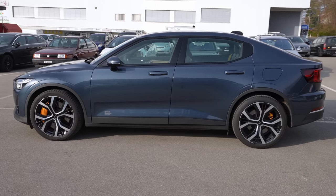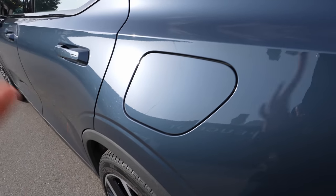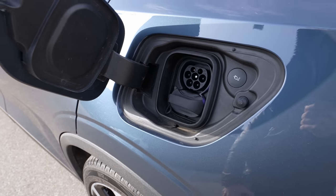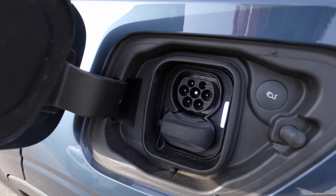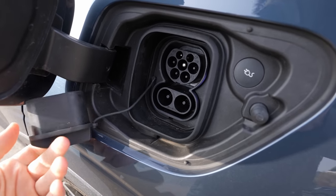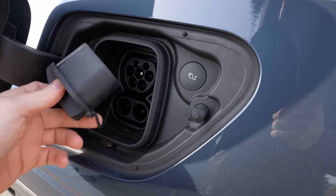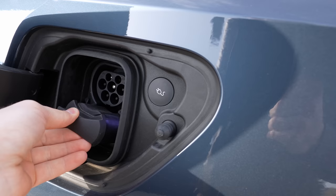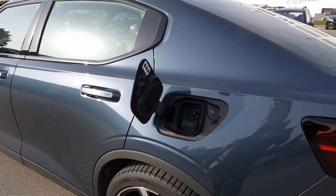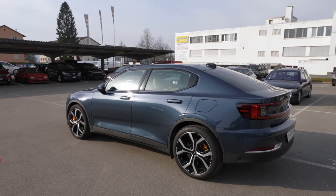The car does 0–100 in 4.7 seconds, with a maximum speed limited to 205 km/h — more than enough. The charging port is on the driver's side. You can charge with AC at 11 kW at a fast charging station or at home with a wall box in about eight hours. With CCS Type 2, the maximum charging speed is 150 kW, which can charge the car to around 80% in about 30 minutes — insanely fast.